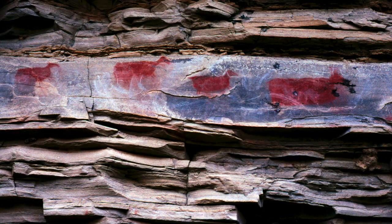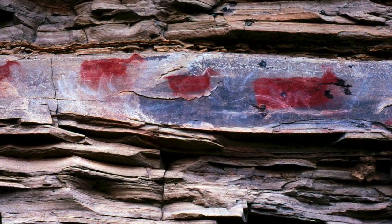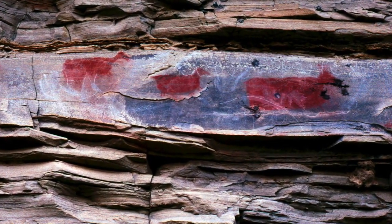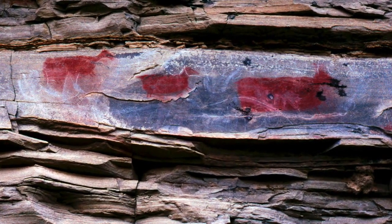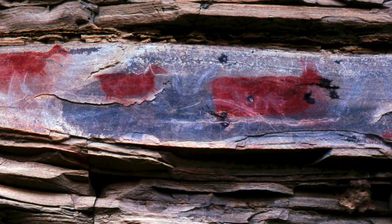I mentioned yesterday that these pictographs — which are maybe thousands of years old — of deer down in the Big Bend, have been shot by the current residents, who were probably the descendants of the people who made these pictographs. So it's all been about eating for a long time.